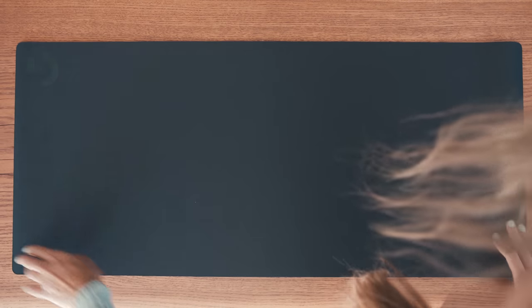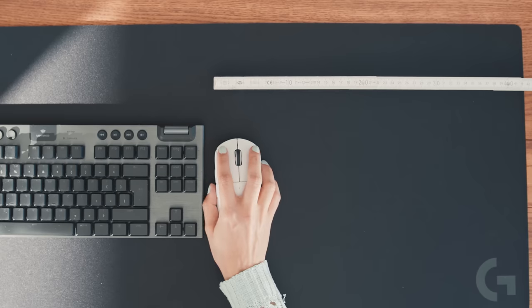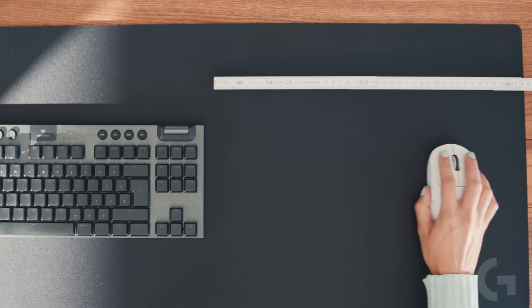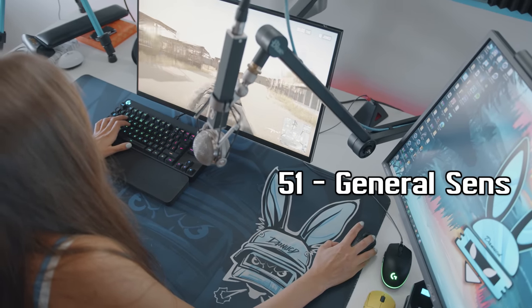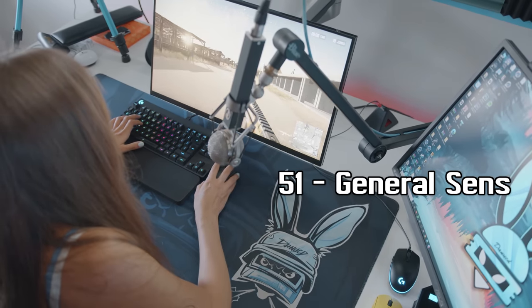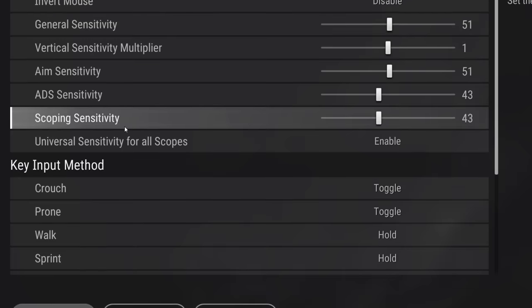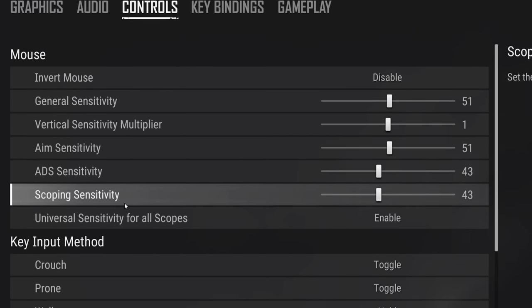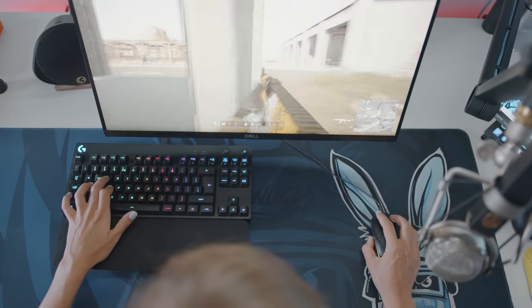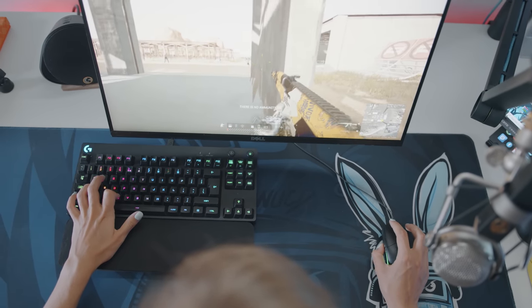Once you've chosen your DPI — in my case 400 — you should measure your centimeters per 360 degrees. I use a large mouse pad, so I measured the distance between my keyboard and the edge of the pad. I found that my perfect in-game sensitivity is 51. For scope settings it's different — my scope sensitivity is 43 for all scopes.